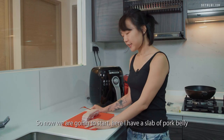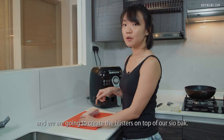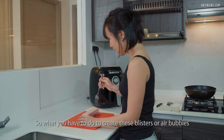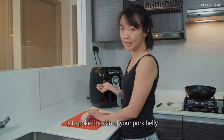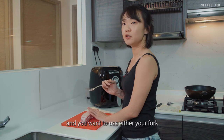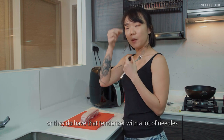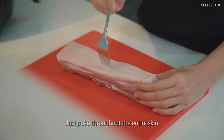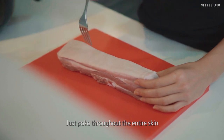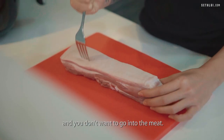So now we're going to start. Here I have a slab of pork belly and we are going to create blisters on top. To create these blisters or air bubbles you poke the skin of the pork belly using either a fork or a tenderizer with a lot of needles. I'm using my fork — just poke throughout the entire skin. Be careful because you only want to puncture the skin and not go into the meat.